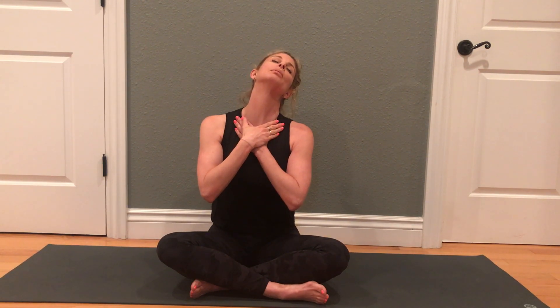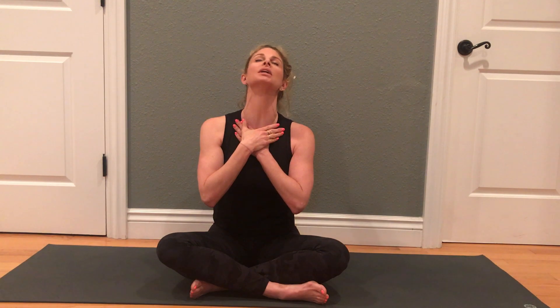You'll start to lean the left ear toward the left shoulder — you should feel that a little bit more through the right side of the neck. Then we'll lean to the right, and you should feel a stretch through the front of the left side of your neck.